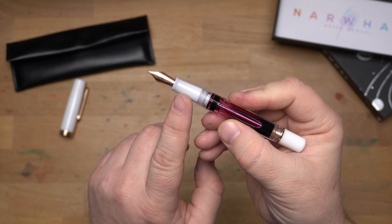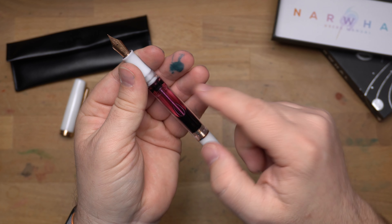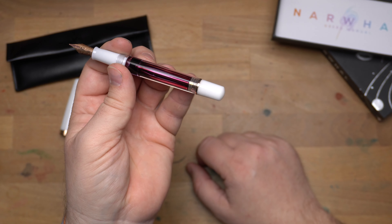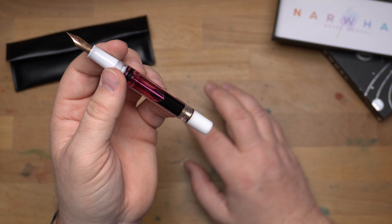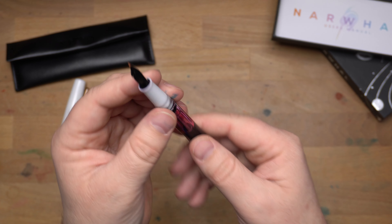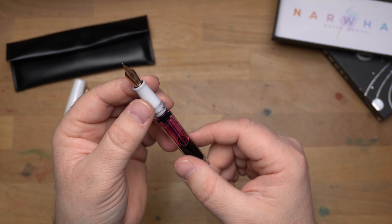I was kind of worried about staining the section when I went to fill it, because as a vacuum filler you have to submerge it in the ink. I was filling it with Narwhal's Orchid Flower ink, which is a bright magenta pink. I went ahead and put it in there — if it's going to stain, it's going to stain. But it didn't. It wiped right off, as you'll see in the filling video I'll show later.